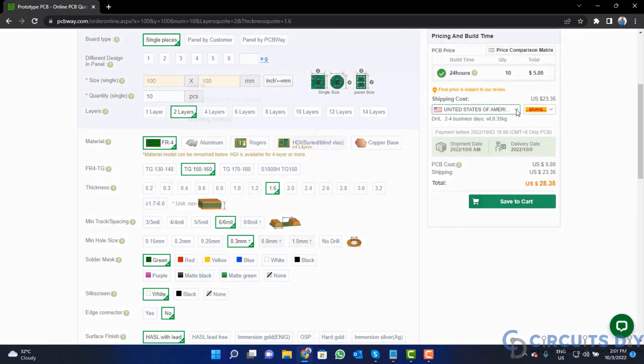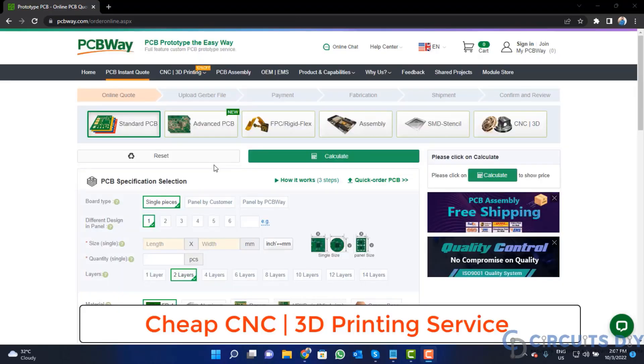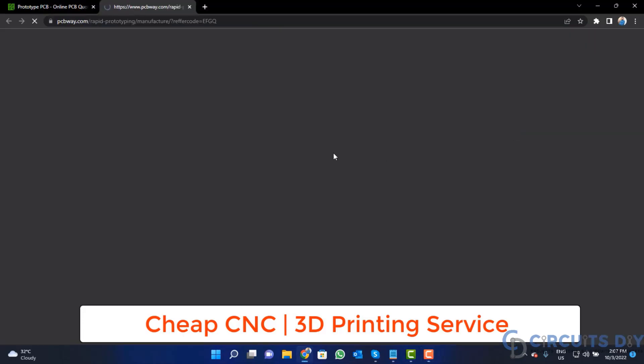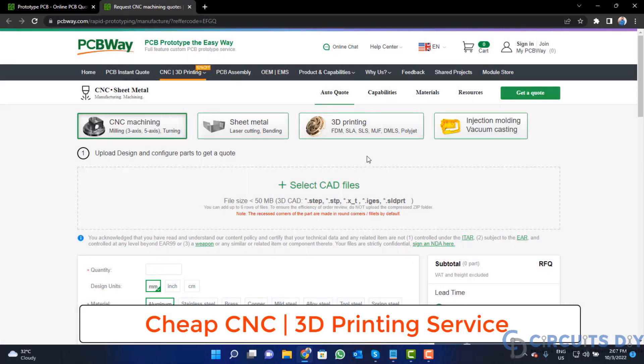Select your country from here and also a different shipping method. PCBWay is also providing CNC and 3D printing service. So click on this button, upload your CAD file, and place your order now.